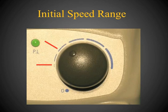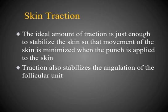The initial speed setting should be somewhere in the range of the red marks shown on this photo. The next step is the application of skin traction. You're trying to stabilize the skin so that when you apply the punch there's minimal movement. This also stabilizes the angulation of the follicular unit, making the chance of a successful extraction higher.